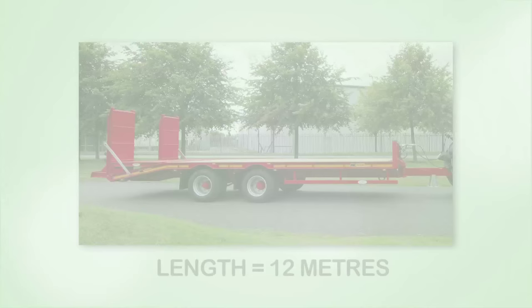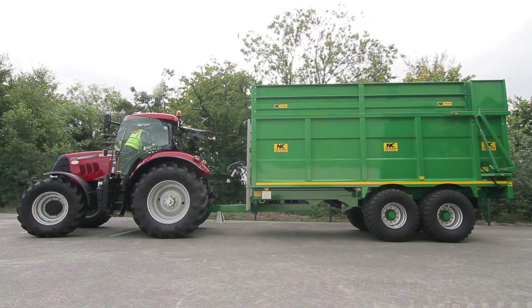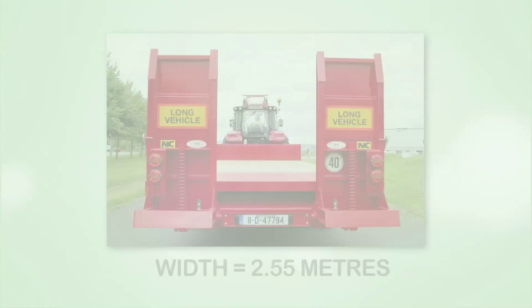The following dimensional limits will apply to agricultural vehicles from the 1st of January 2016. Length: 12 metres. Height: 4.65 metres, with an exemption from compliance with this limit being provided to trailers used to transport loads of baled agricultural produce such as hay or straw. Width for agricultural tractors and trailers: 2.55 metres.